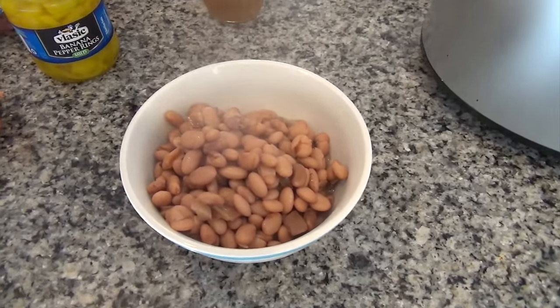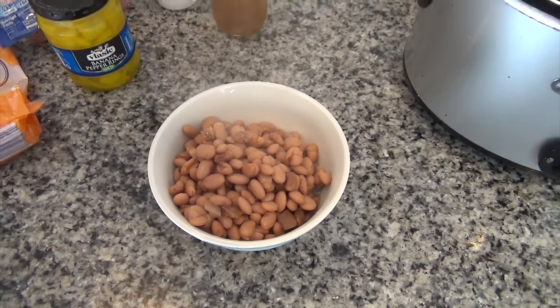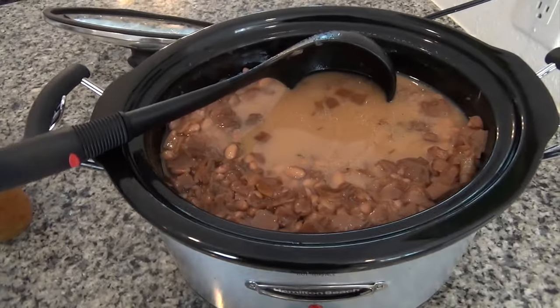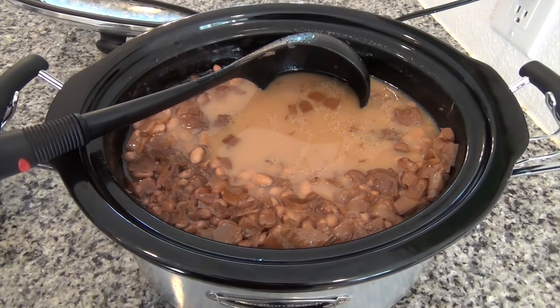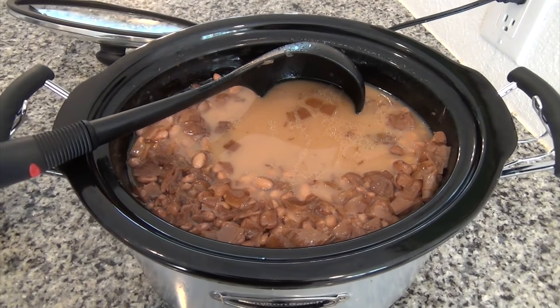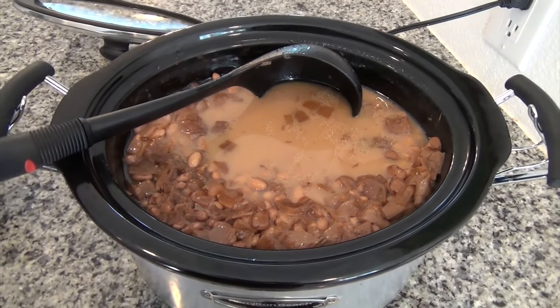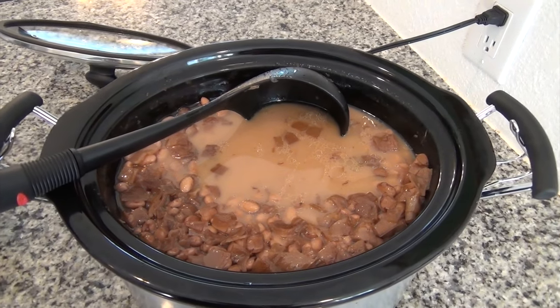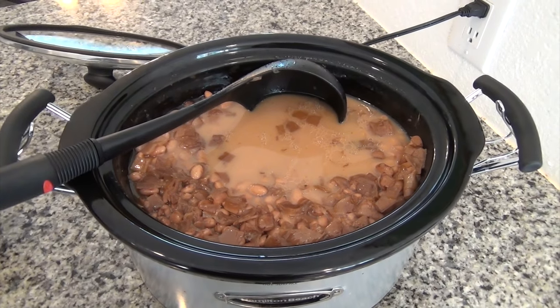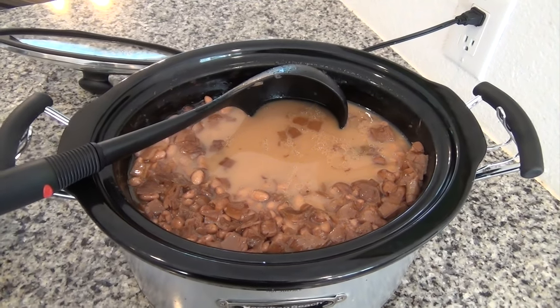We're going to have beans and cornbread tonight, and then taco soup tomorrow. As you can see, we've got plenty of beans left over. Whatever's left after I make taco soup is going to go into the freezer, and I will use it for whenever I need it. Hopefully this video was helpful to you — I would love you to leave a comment and let me know what you cook in your slow cooker. Don't forget to hit that like button, subscribe, and I will see you guys later. Bye!